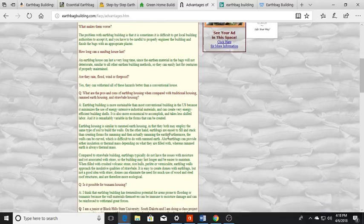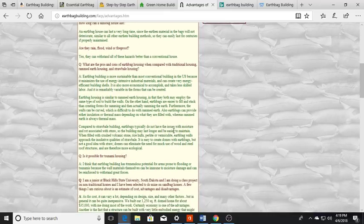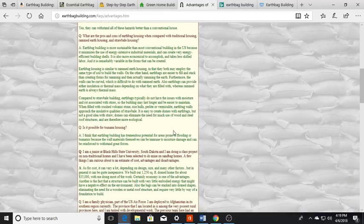They're sustainable building — minimizing the use of energy-intensive industrial materials and creating a very energy-efficient building shell. Hook it up with some solar lighting and you're in really good shape. It's just a smart approach. As for tsunami housing, earthbag building has tremendous potential for areas prone to flooding or tsunamis because the wall materials themselves can be immune to moisture damage and can be reinforced to withstand greater forces.